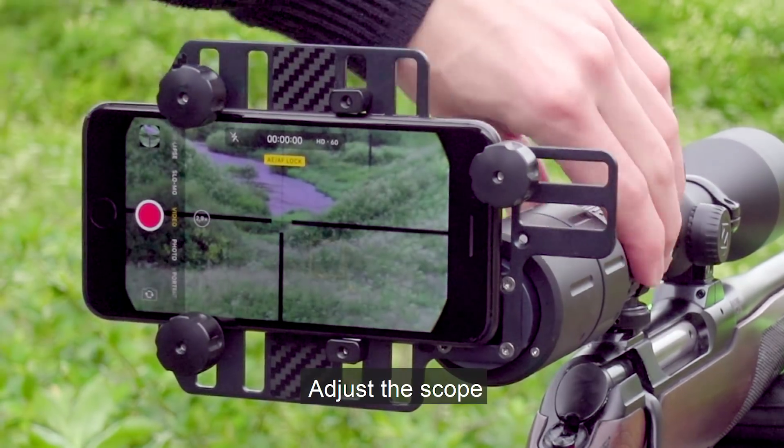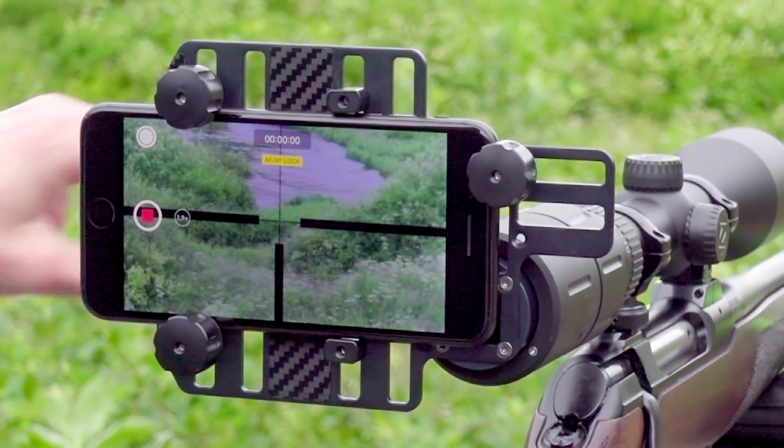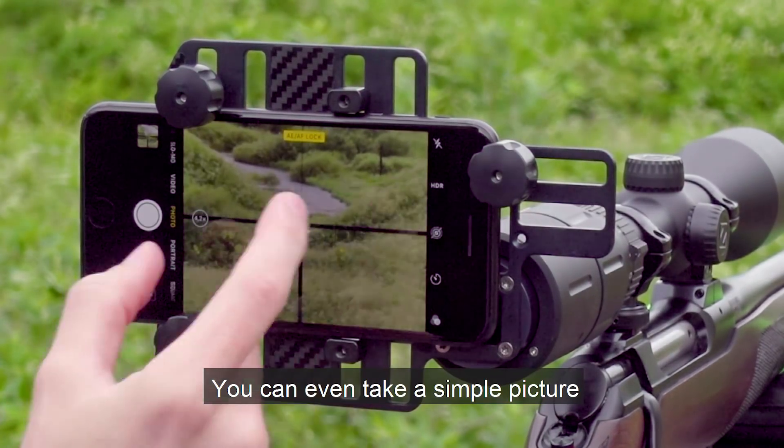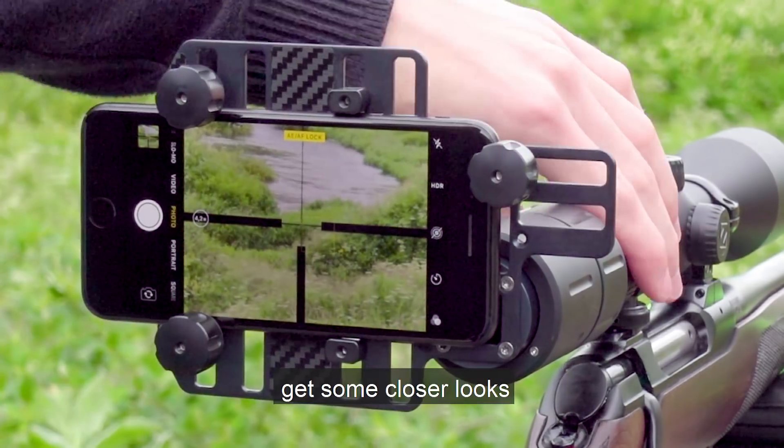So you can zoom, adjust the scope, film — any phone actually works in this universal mount. You can even take a simple picture. You also zoom a little bit closer, get some closer looks.